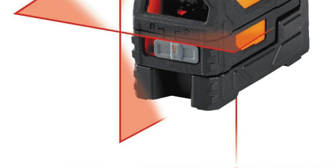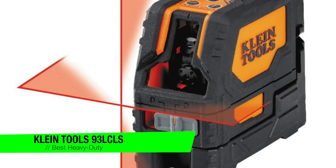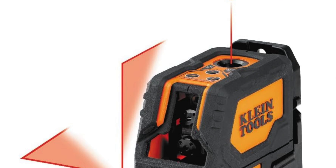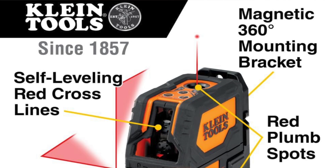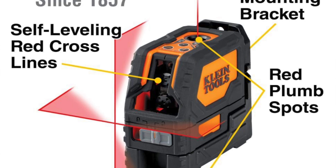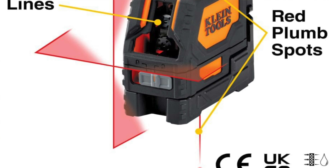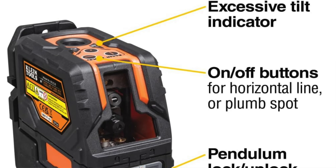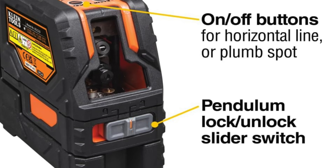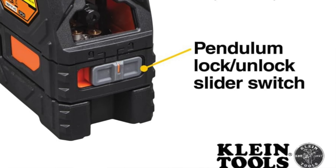The next one is my recommendation for the best heavy duty option. It's the Klein Tools 93LCLS Red Cross Line Laser Level. This one is built like the Terminator — if the Terminator's job was to hang drywall instead of eliminate humanity. It's the go-to tool for heavy duty jobs, like building a skyscraper or just intimidating the guy next door with your superior laser level. Think of it as the muscle car of laser levels: fast, powerful, and guaranteed to get the job done. Key features: beam color red. Beam orientation: horizontal and vertical beams with plumb spots — it's got more angles than a geometry final exam.